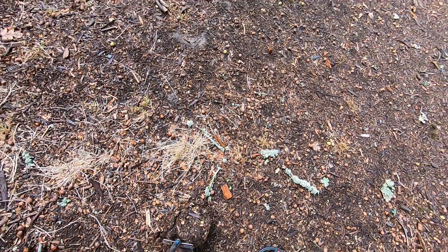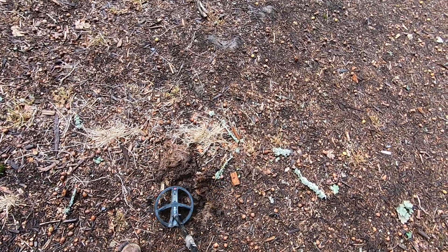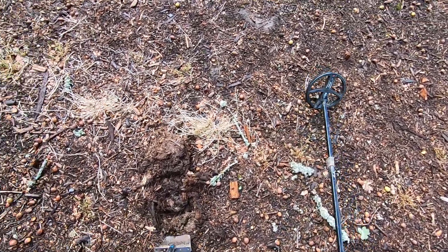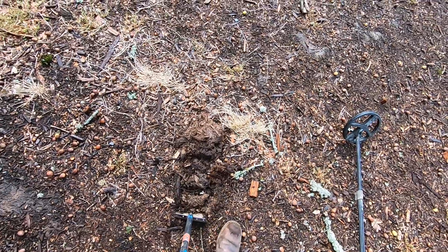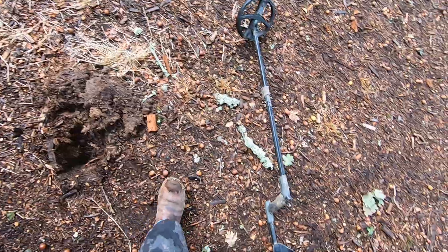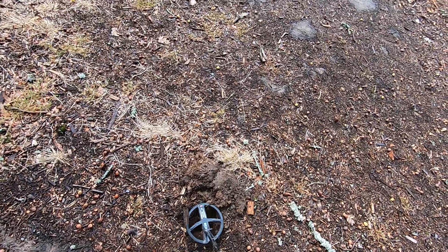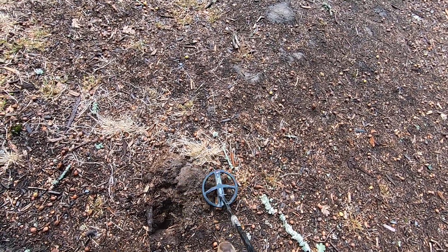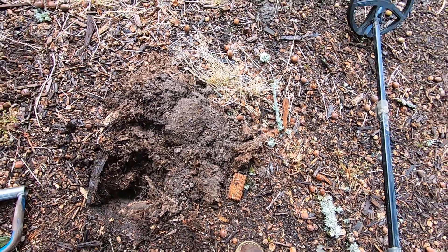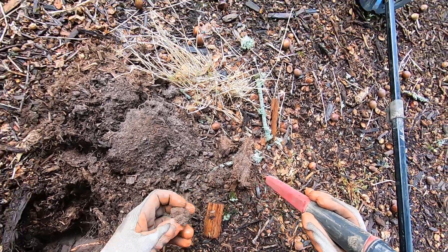I probably won't be able — oh, there we go, got it! Oh man, it is deep. This mulch is so hard here. There we go, trying to get underneath it. It is deep, whatever it is. It's in the dirt — dirt is hard to get through. Getting to it... some foil, some junk. It's a bottle cap.